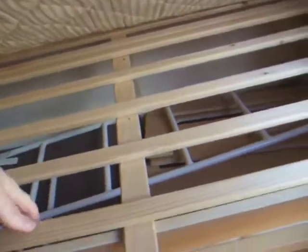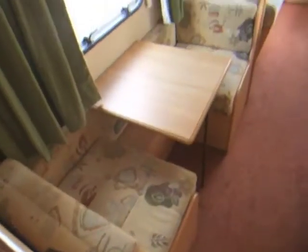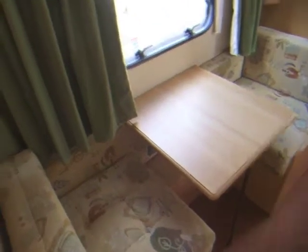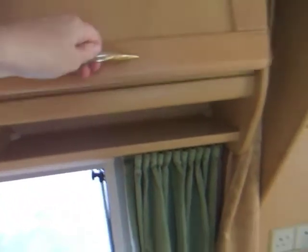Beneath the bottom bunk is further storage. We've got there the ladders that give access to the top bunks. In the photographs on the website you may have seen us to dress the bunks on this side, but when they're not bunks, it's a little dinette area. Above that, storage cupboards and shelving. Also a privacy curtain that comes around for the bunks.